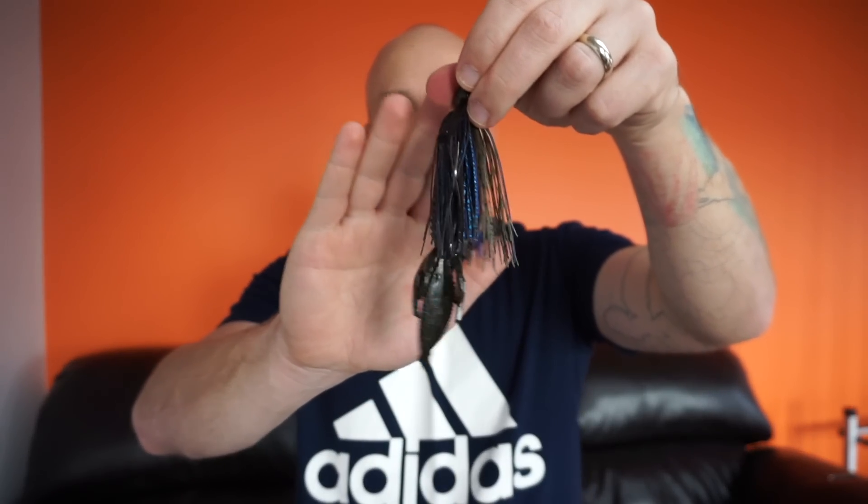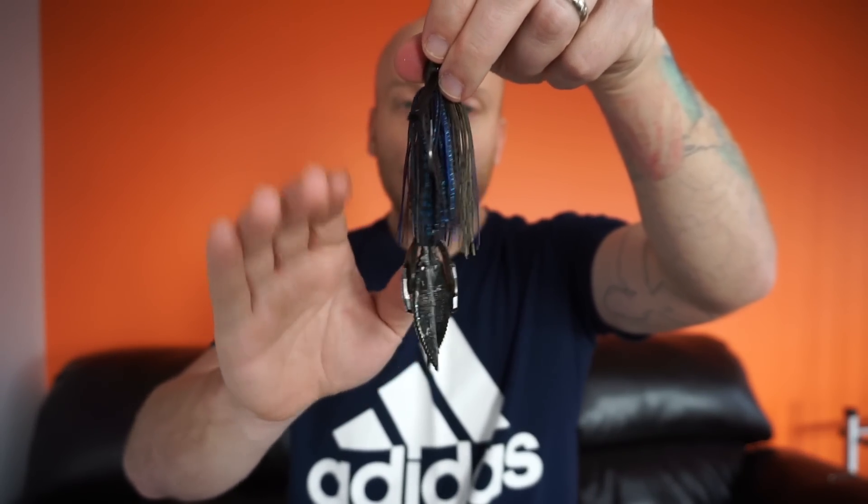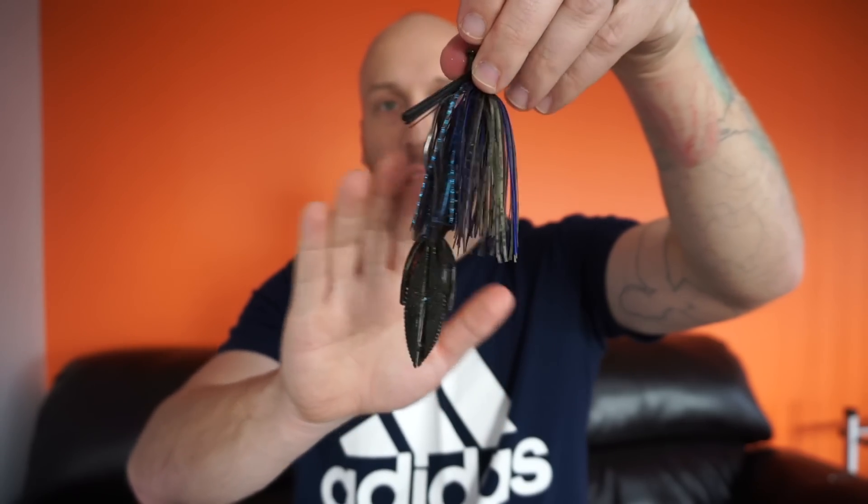And there you go — you got your jig rigged up, ready to get a nice bass on there. Make sure you share this video and comment on it. Let me know if you like my setup, my colors, my trailers, and let me know how you set up your jigs. To stay on top of my videos and get my new content first, click that notification bell.